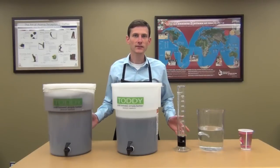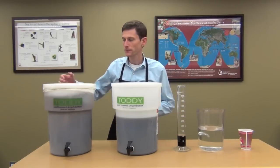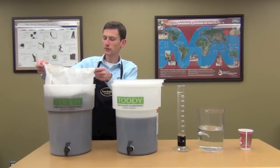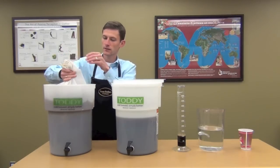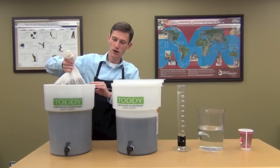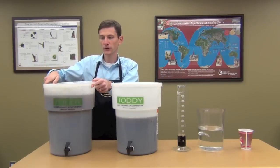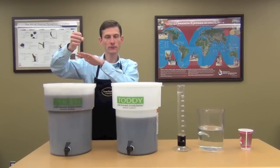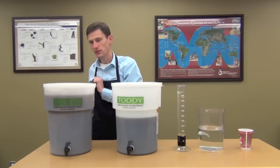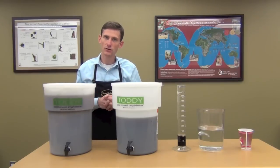Your toddy has now been brewing 8 to 16 hours and it's ready to go. Take the lid off and remove the filter from the brewed coffee. It takes a minute for the coffee to drain out of the filter, so hold it up there and let the coffee drain. Then carefully take your filter out and dump it in the garbage — but keep the nylon mesh filter, wash that out and dry it off.